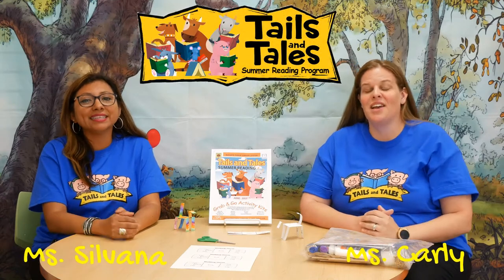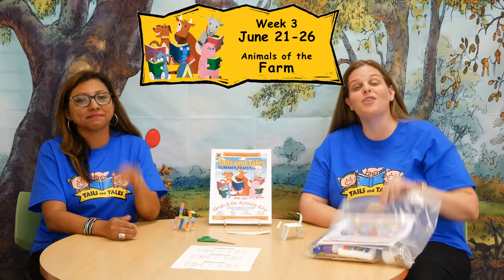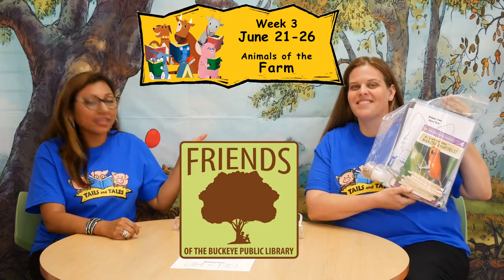Hi, I'm Ms. Carly. I'm Ms. Silvana. And welcome to our summer reading program, Tales and Tales. We're ready to have fun with Activity 3 from our free Grab and Go Activity Kits. Special thanks to our friends at the Buckeye Public Library for sponsoring these free kits.